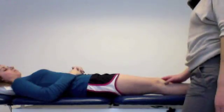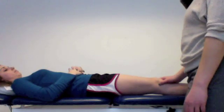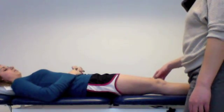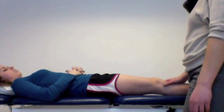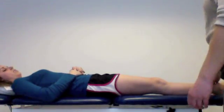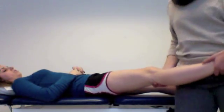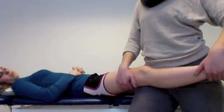So what to expect from this test: you might feel some recreation of your symptoms. You also might feel a little bit of a compressive force, some pressure on the inside of your knee. There might be a little bit of gapping you might feel. I'm going to stand on the inside of this leg, hold your ankle, and hold you off the edge of the plinth here for a little bit.